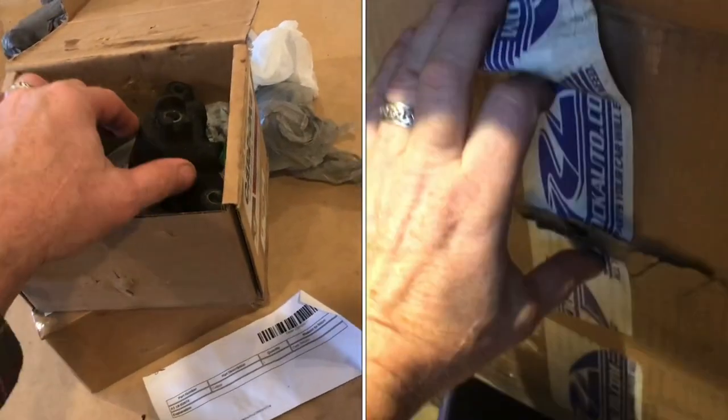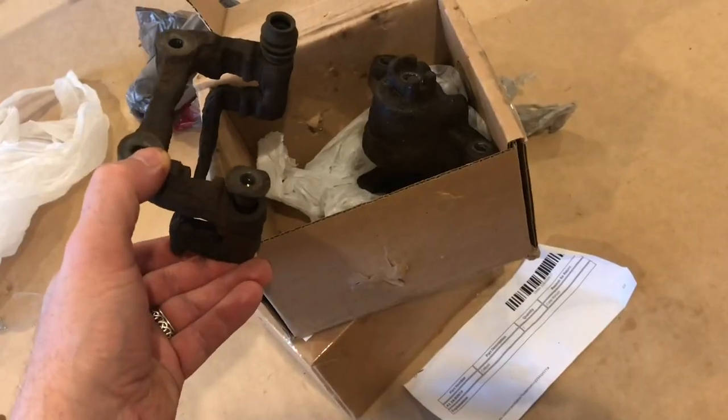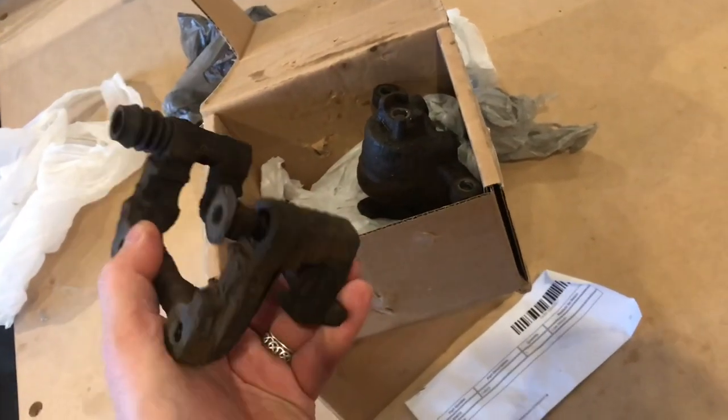How does it work with a core return from Rock Auto? If you buy a caliper off of Rock Auto, is it worth doing the core return? The short answer is, I think yes.